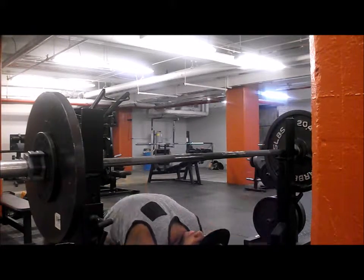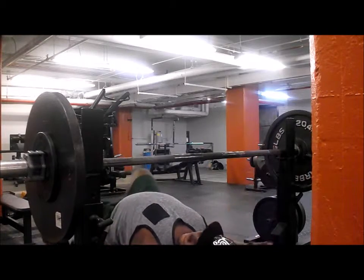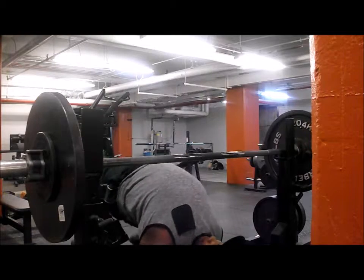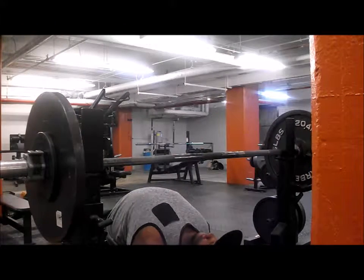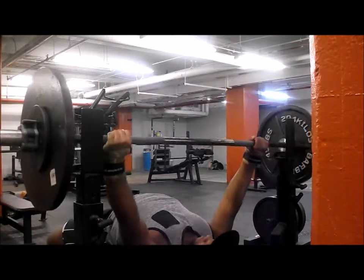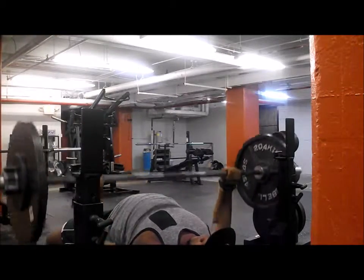Today was a bench day — a light bench day for me. I did 3 sets of 10 at 145. I have a really weak bench, so I have to get it up before my nationals. I wanted to be around 240-250 right now, but it's currently at 220.